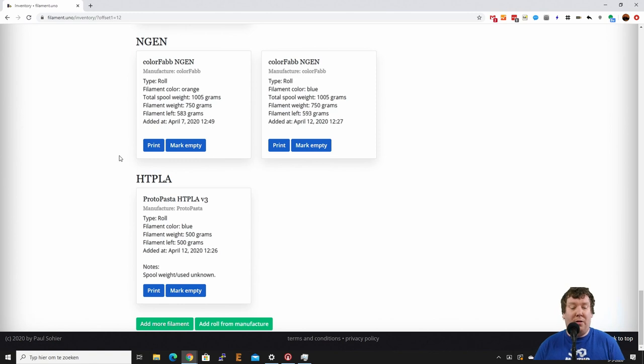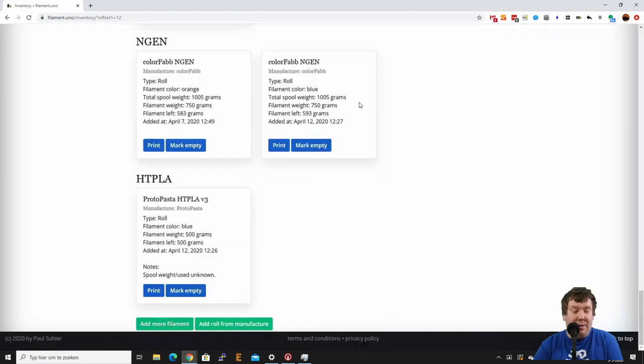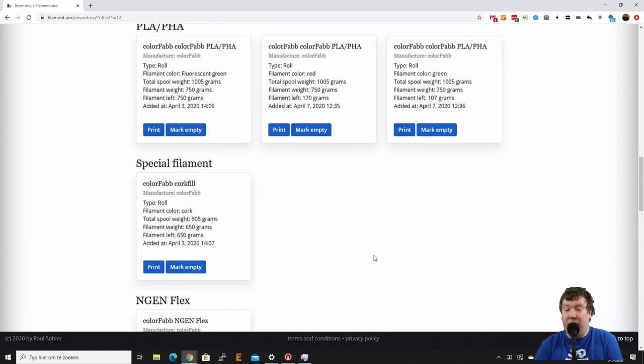As you can see I already have a lot of filament added to my inventory. For example, when I want to print with a filament I just click here, fill in how much I printed, and then it is subtracted from what I have. If I want to mark it empty because the spool is empty, I just press 'Mark Empty' and then it marks it as zero filament left.